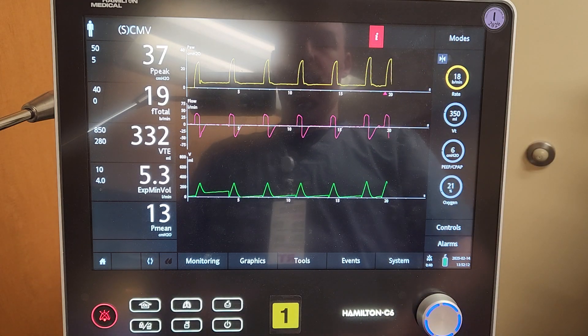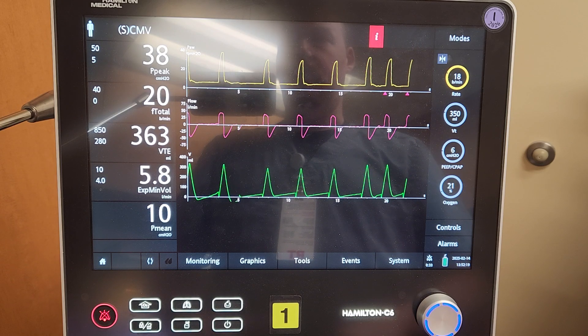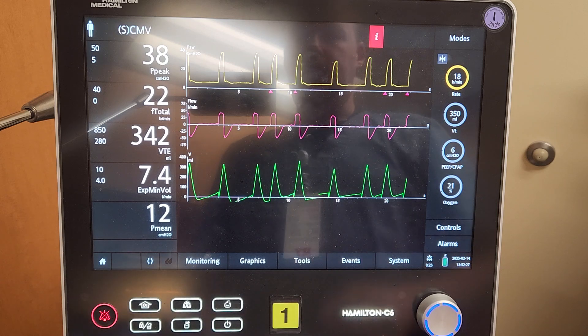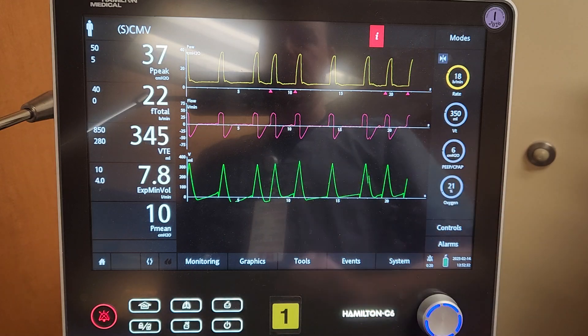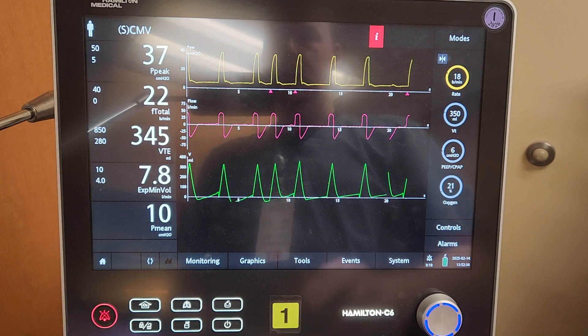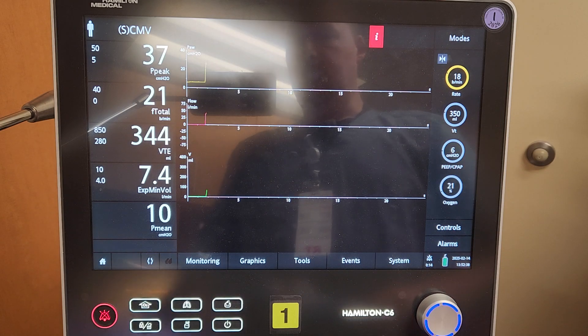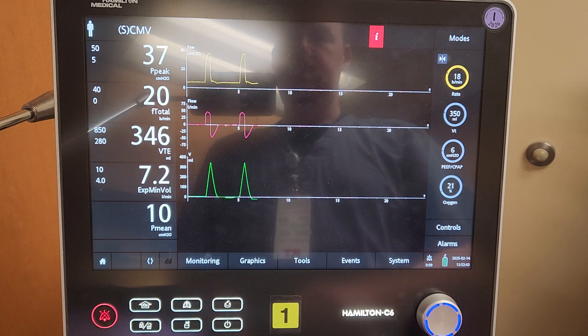If you're trying to find whether the patient is actually triggering breaths — remember with the AVEA, all mandatory breaths were coded red and assisted breaths turned yellow. Unfortunately with this ventilator it doesn't change colors, but it has little triangles underneath each breath where the patient has manually taken a breath. Otherwise there will be nothing below it.